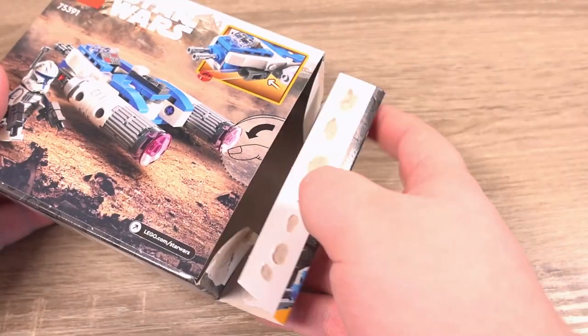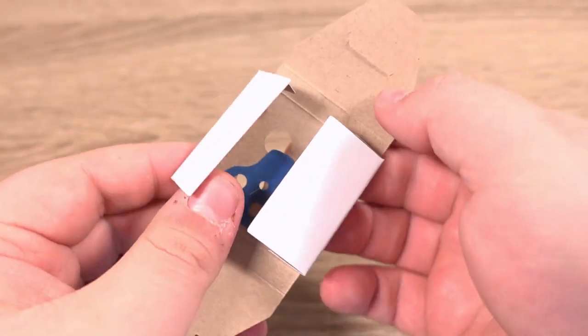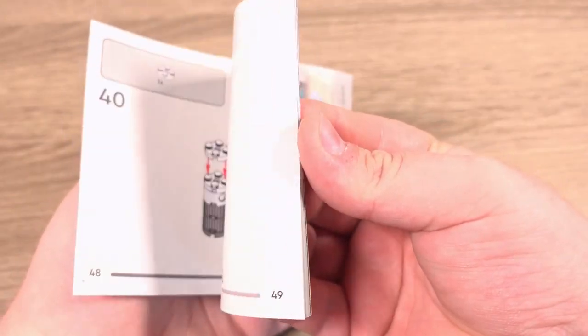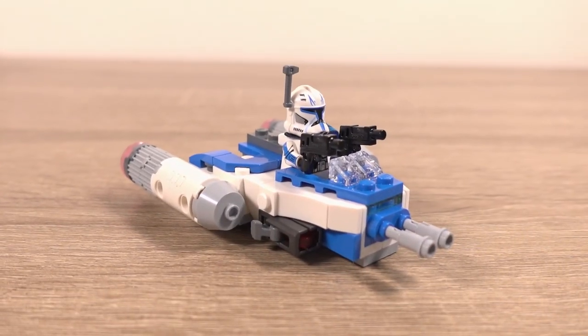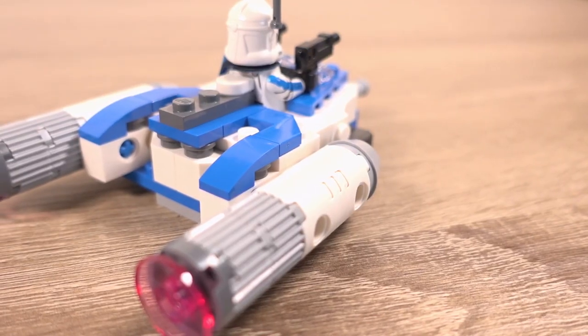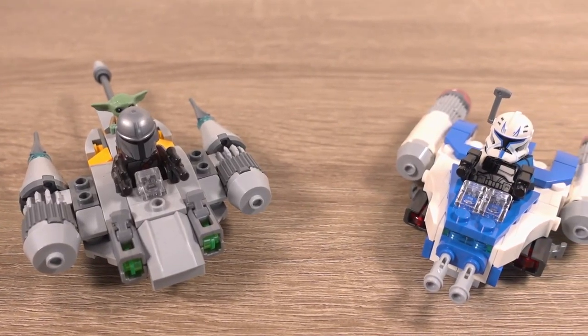Inside the box we find two bags full of parts, no stickers, a little box for one of Rex's accessories, and instructions for the build. And this is what it looks like built — it's bigger than I thought it would be compared to how big I guessed from pictures I'd seen.